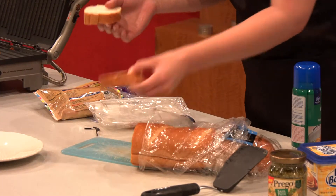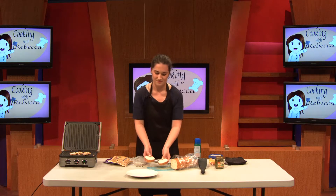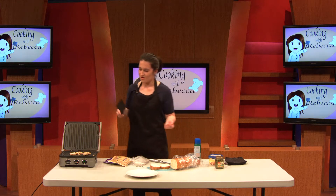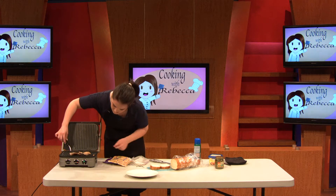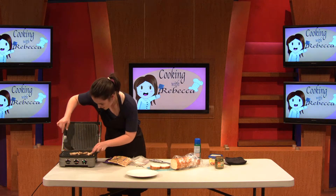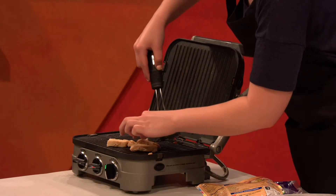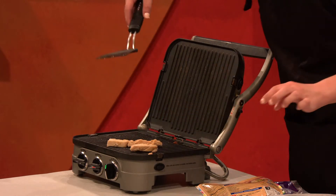So I got my two pieces of bread — they're not really even, but it doesn't matter because we're professionals, so who even cares? We're just going to see how the chicken is going. This doesn't have to be perfect — you just want to warm it up mostly, so when you put it in your sandwich, it's not freezing cold.